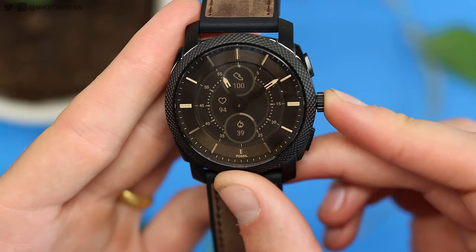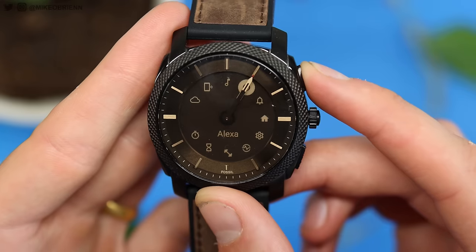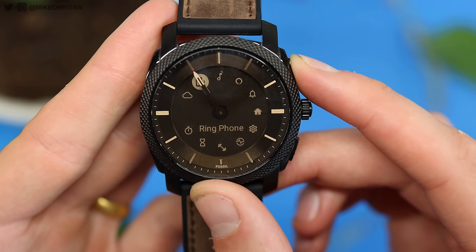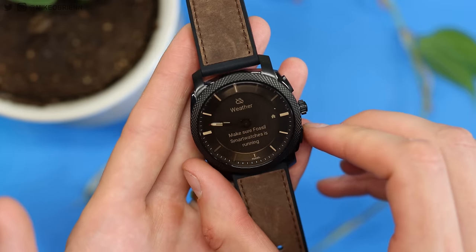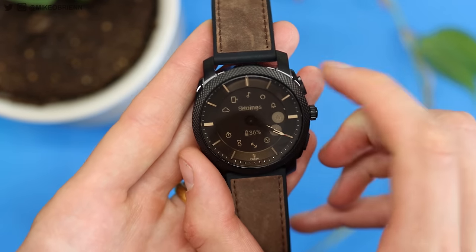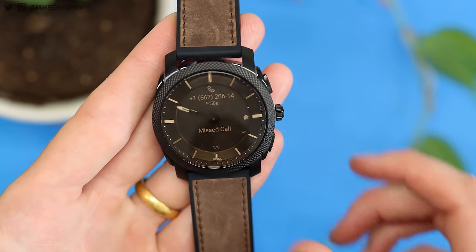If I just press the middle button on the right, it brings me into all the different apps and features. It uses the two hands to point to whatever my selection is. So if I go up, we can see notifications and we've got Amazon Alex. It'll bring the hands around and they're in line to point at whatever option I'm actually selecting. If I really want to go down to notifications, I can press the middle button — it'll show me what notifications I have on my phone. I can cycle through these and see a missed call, Messenger, basically whatever app has a notification — it shows you what it is on top and the actual notification content on the bottom.